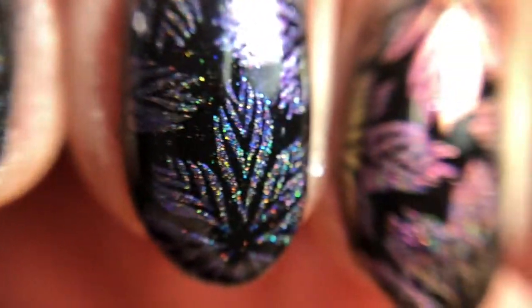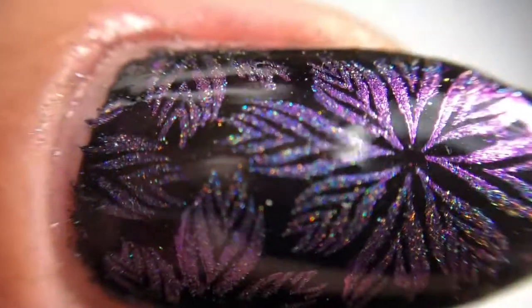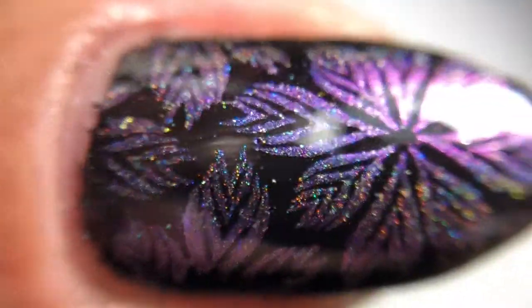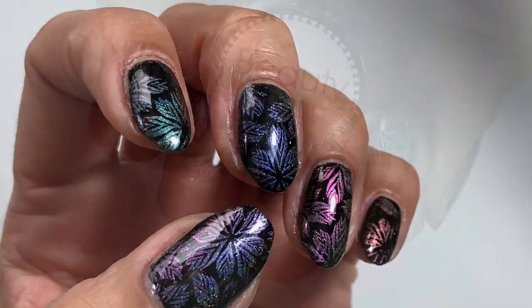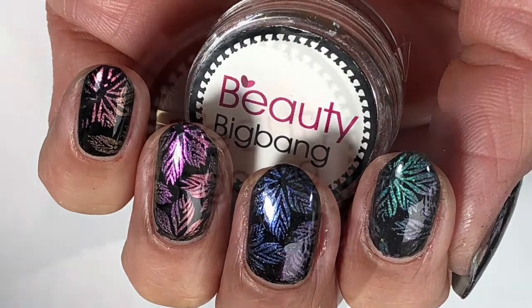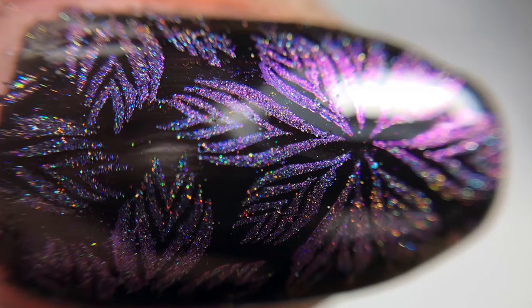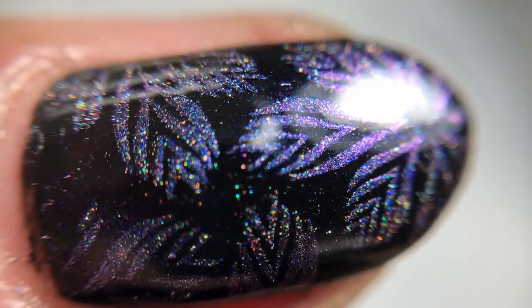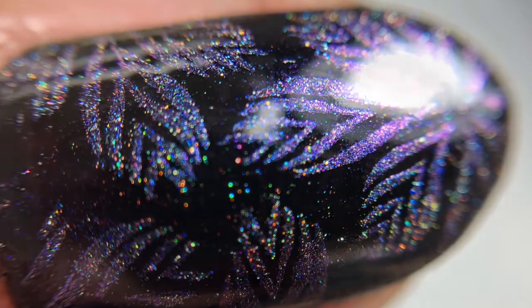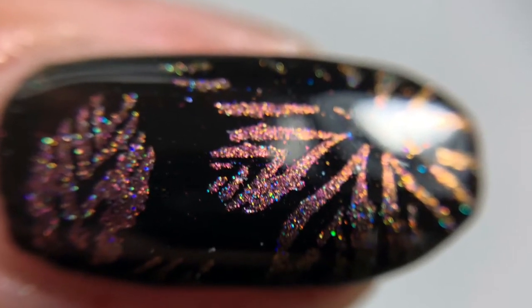Here are some macros — feast your eyes on these, ladies! Absolutely stunning. I really like the pinky — I think that's color number 10. You can see the chameleon shift in the macro as well. The detailing is amazing and I really like the simplicity of this whole method — it's really effective, very easy to do, doesn't take long at all, and you're doing it on regular polish, which is definitely a bonus. If you have any questions, leave them in the comments. Use any discount codes listed below, and thanks for stopping by — I hope you all have a wonderful day, bye for now!